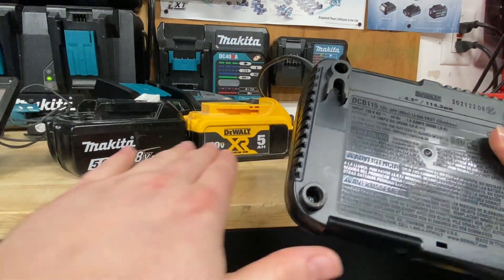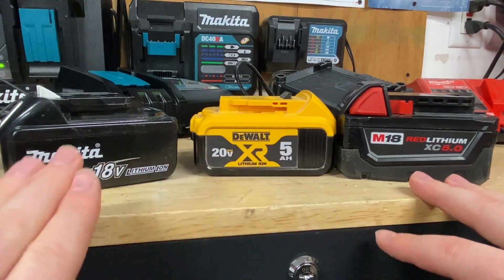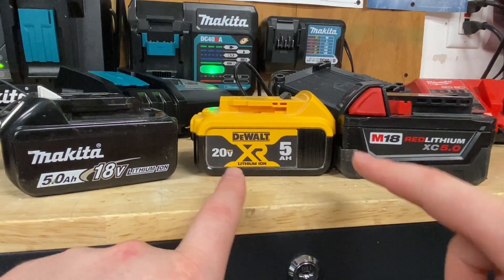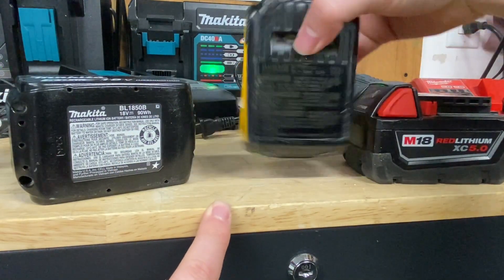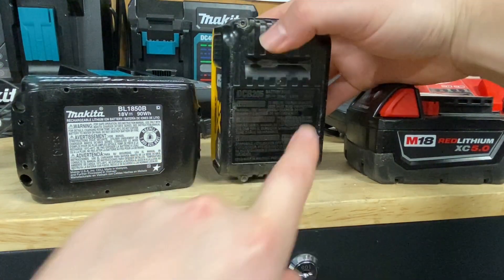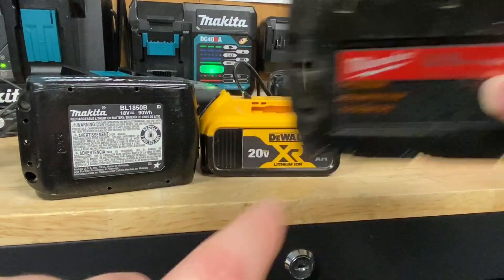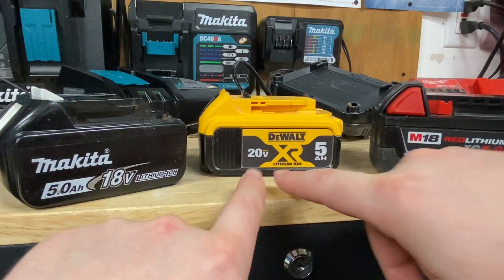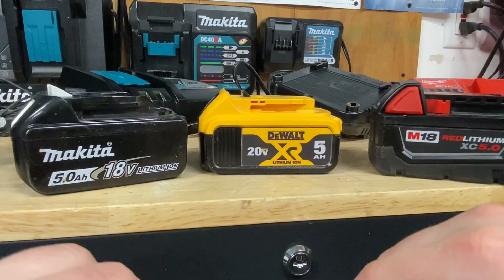We are comparing apples to apples here because these are all 18-volt batteries, whether from DeWalt or Milwaukee. The DeWalt is a 20-volt max battery, but DeWalt is claiming 20 volts at maximum — these batteries all run at 18 volts. You can compare batteries by checking the watt-hour rating on the bottom. The Makita has 90 watt-hours, the DeWalt has 100 watt-hours — claiming that 20-volt max times the 5 amp-hour rating — and the Milwaukee also has the same rating as Makita at 90 watt-hours. Watt-hours are calculated simply: multiply the amp-hour by the voltage. Amp-hour is a good way to tell the fuel tank size of that battery.